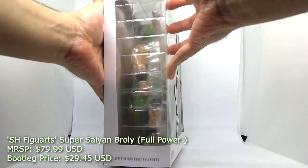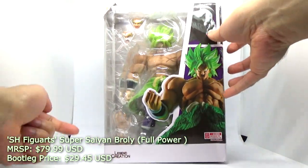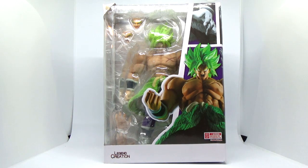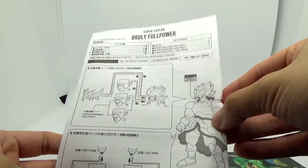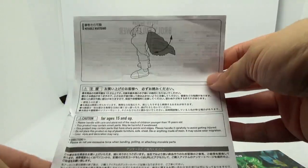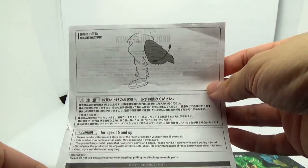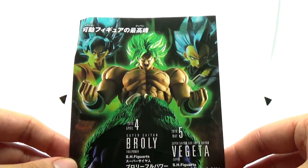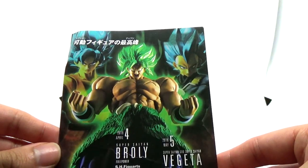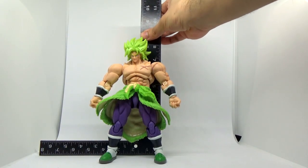Just to do a cursory explanation of what you expect out of the packaging — basically all the official logos are going to be gone, replaced with the limited Legend Creation mark. The only somewhat surprise out of this particular set is that this figure does actually have a makeshift copy of the instruction manual, as well as an advertisement for the movie Broly figures — which is funny because they don't even have a Super Saiyan Blue Goku clone as of yet.